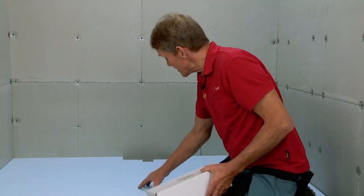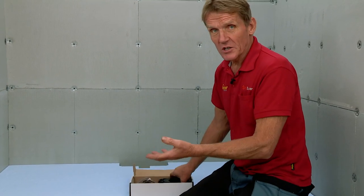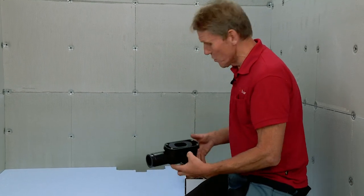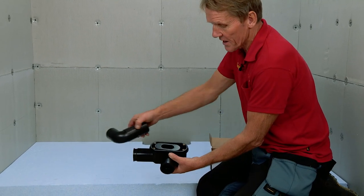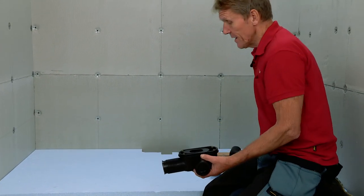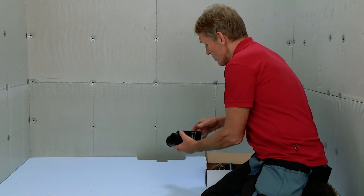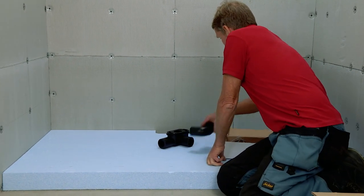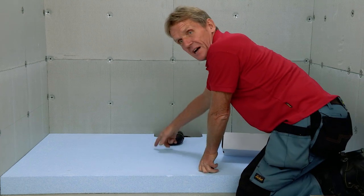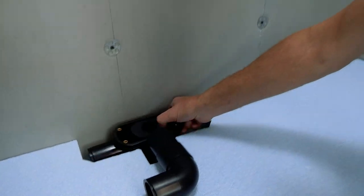With the sub element temporarily fitted, I can work out where I'm going to run the waste. You may actually have a waste pipe already coming through the wall, in which case you've got to cut this sub element to fit. With this trap you've got multi directions so you can go out through either side, or with the elbow you can even go straight down through the floor. In this case we've got a concrete floor so we want to go out through the wall. I'm going to put the elbow on and then cut out a section of this sub element to accommodate my two inch waste pipe.